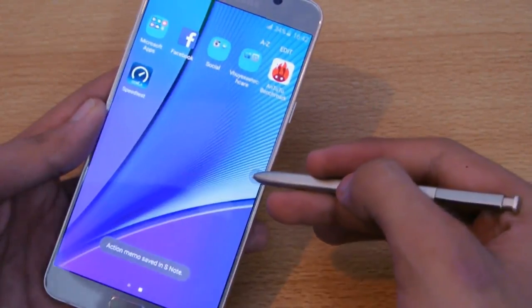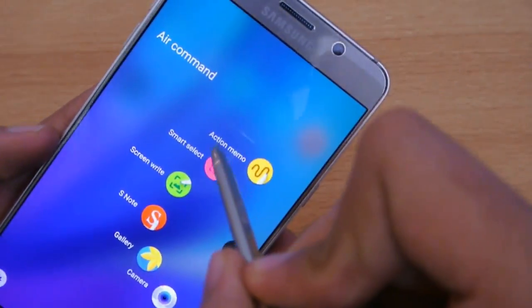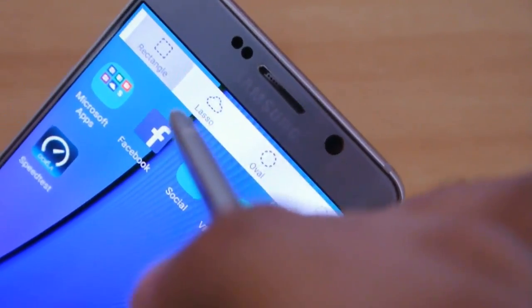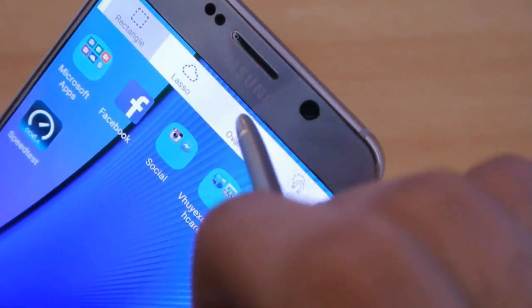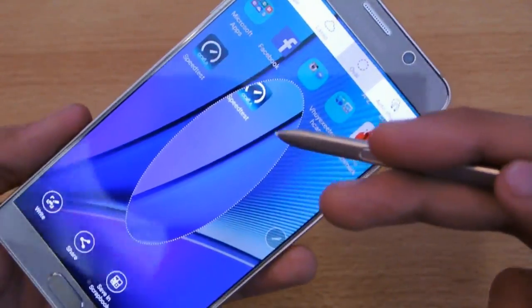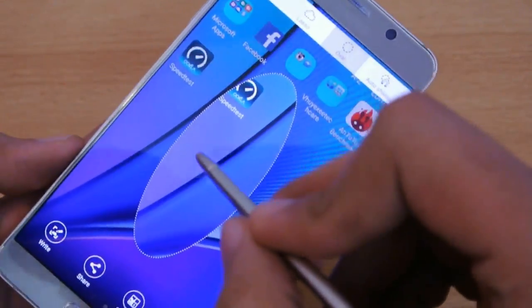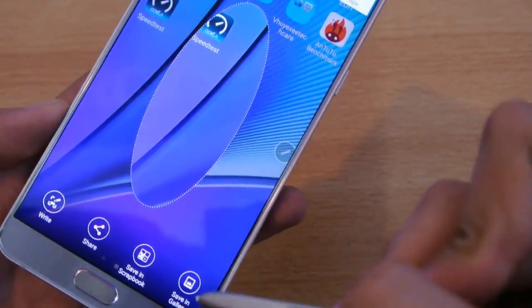The next thing you can do with the S Pen is Smart Select. When you click on Smart Select, you get different shapes: Rectangular, Lasso, Oval, and Auto Shape. I'm going to select the Oval shape and make an oval selection. It will cut that part of the screenshot, and then I have options to write something, share it, save to scrapbook, or save to gallery.